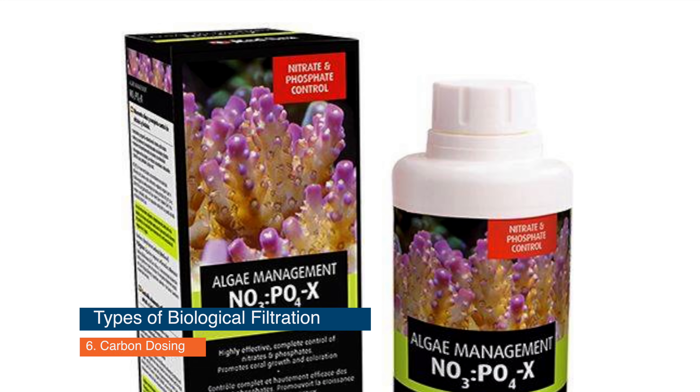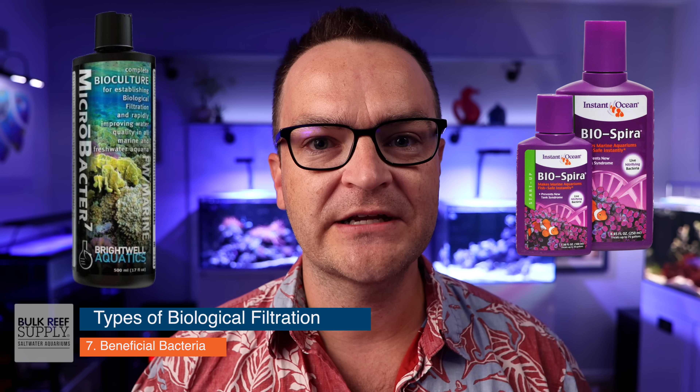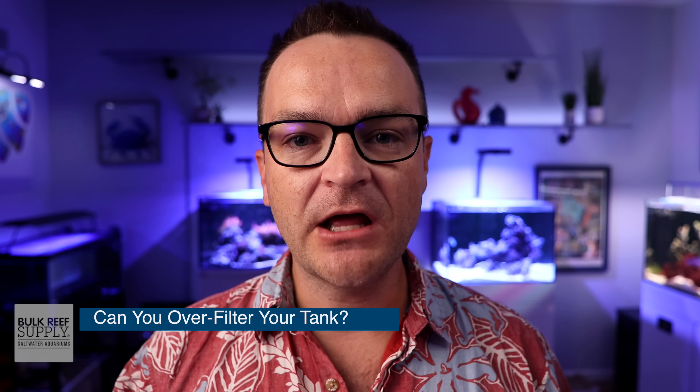The sixth type is carbon dosing — sometimes called sugar dosing or vodka dosing. Instead of using a carbon source in a reactor, you dose the entire tank with carbon, providing more fuel for beneficial bacteria. While it can ramp up beneficial bacteria levels, doing it incorrectly or forgetting can crash your tank. Please, as a beginner, don't consider any sort of carbon dosing. The seventh form is beneficial bacteria in a bottle — products like Dr. Tim's One and Only, BioSpira, and Brightwell Aquatics Microbacter 7. These are different strains of beneficial bacteria that can help set up your biological filter more quickly and provide longer-term stability.